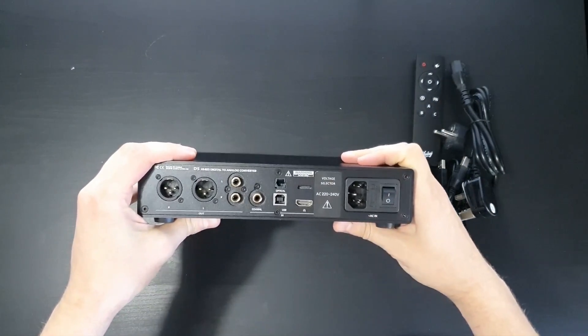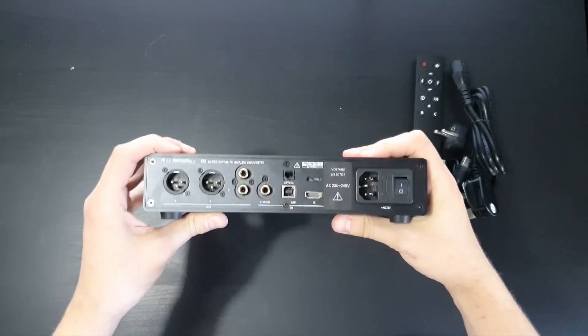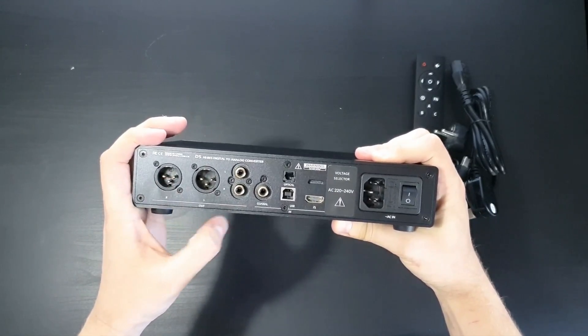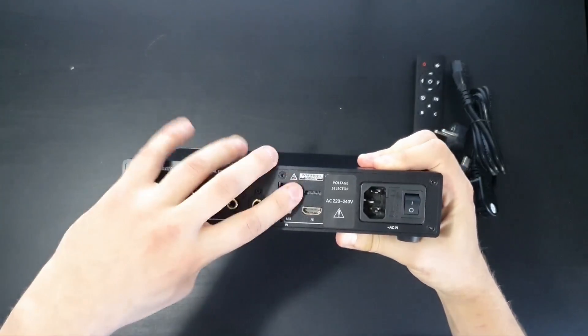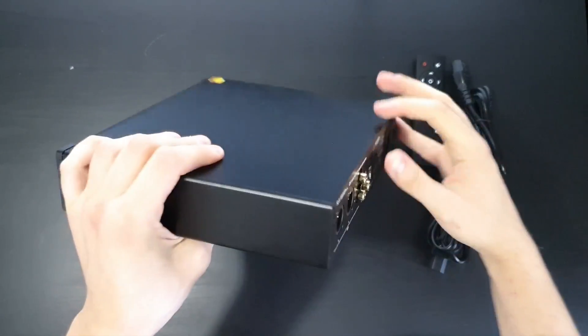On the back you can see all the inputs: I2S, USB, Toslink, and coaxial. Also the two outputs — XLR and RCA. These can be used as line outputs or volume control outputs.